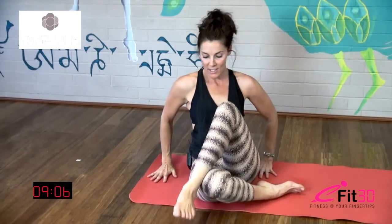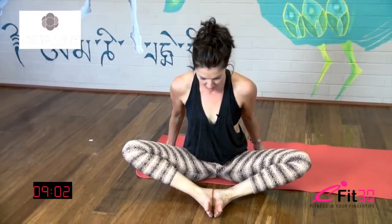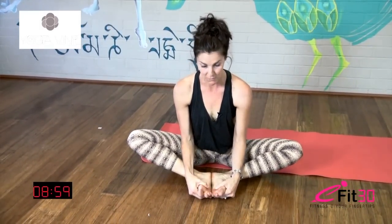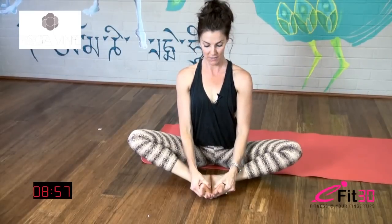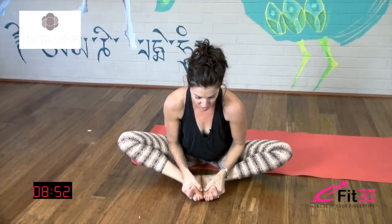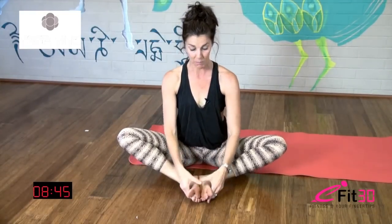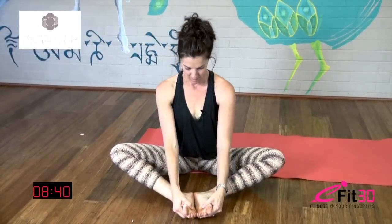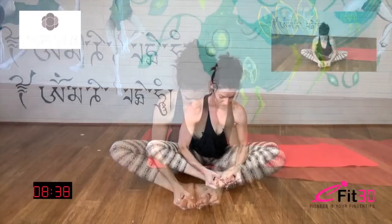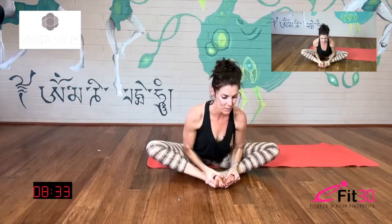Coming back to the front — take the soles of the feet together now, knees out wide, bring the hips up as close as you can to the heels, open the feet up like a book. Inhale lift, and then exhale bring the chest down towards the feet. It doesn't matter if you don't get very far here — what I want you to feel for is length in the back. If you start to feel any pain in the knees just back off a little, sit up a little higher, or bring your feet further away from you so you don't feel it in the knees. Broad through the collarbones. Last breath.